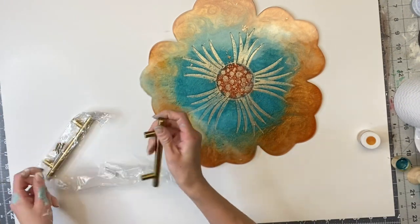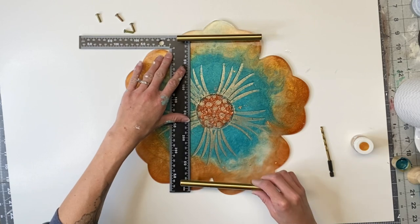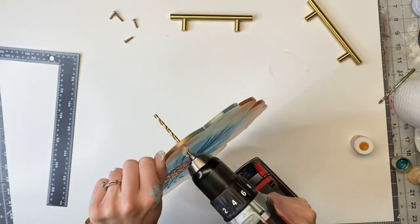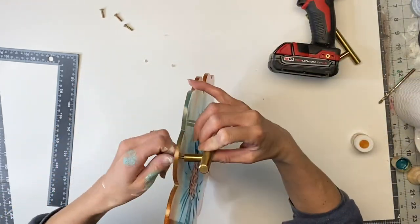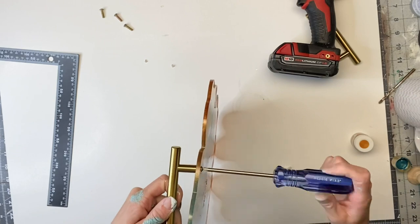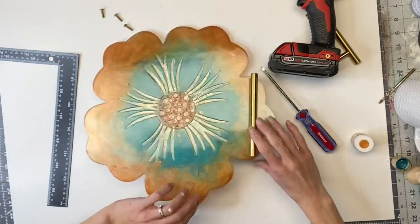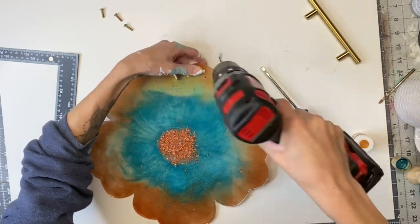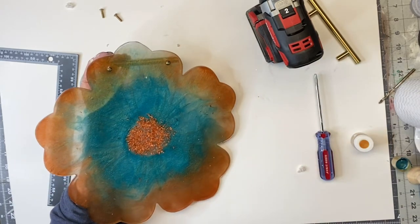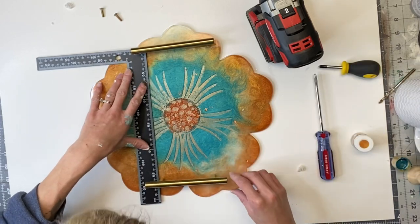The silicone mold set came with these handles, so I'm putting them on the outer edge of my flower to make this into a tray. I'm just using a drill — it drills right through the epoxy pretty nicely and easily. If you don't like the gold handles, the silicone mold set, which I'll get you guys a link for, also came with some rubber handle molds so you can make your own epoxy handles, which I thought was pretty cool. These silicone molds are all reusable. I screwed in the handles on both the left and right side of my flower, then used a straight edge and did the same thing with the second handle.